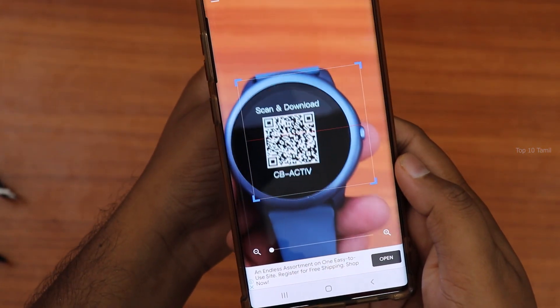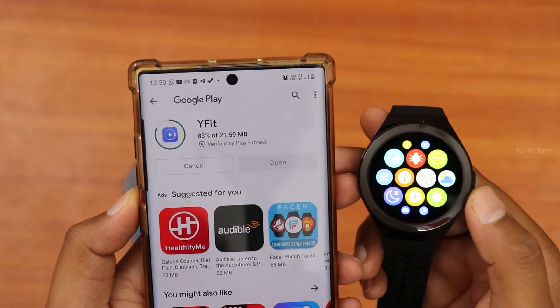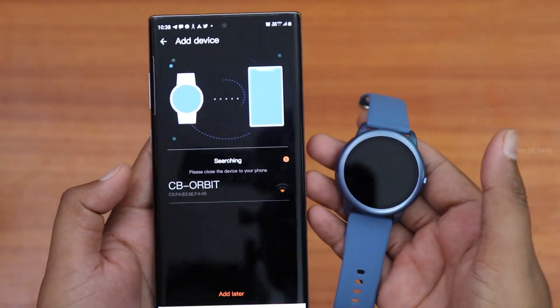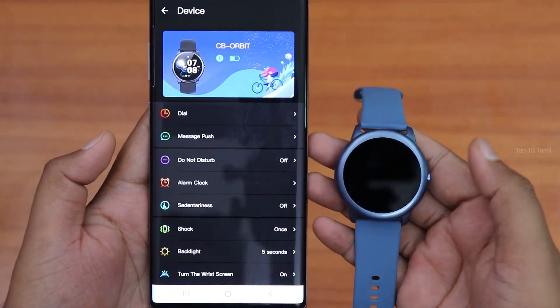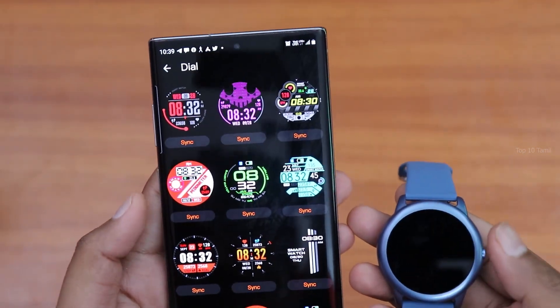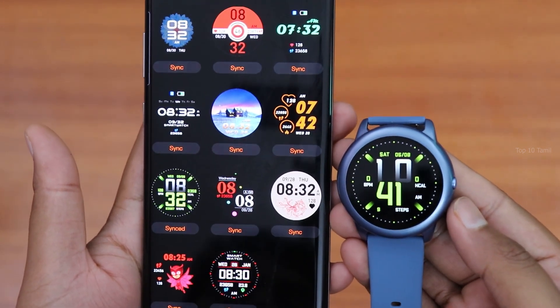There is a QR code for the official app. You can install CB Active for the Orbit Black and Blue, and Y Fit for the Orbit Sport. All 3 smartwatches support Bluetooth 5.0. You can add the device in the app, select your smartwatch, and also install custom watch faces.